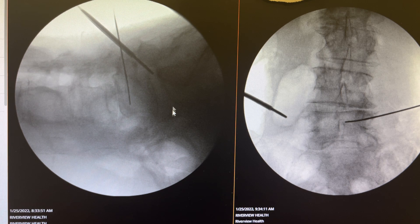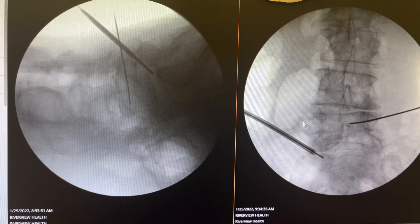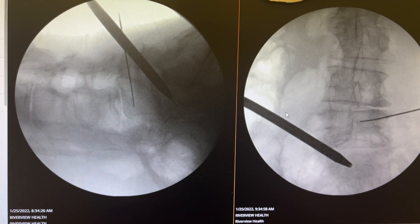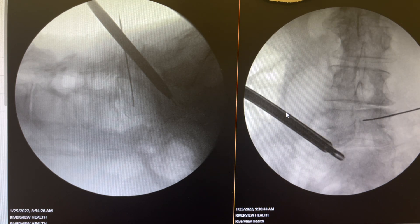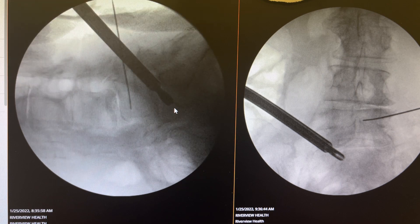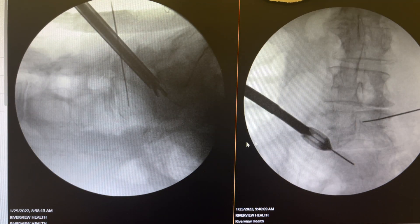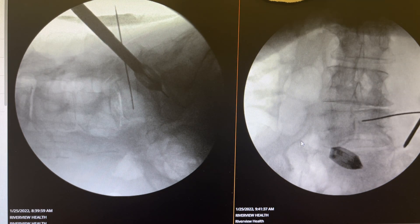Then we go with the neuromonitoring probe to L5-S1. I always start with L5-S1. I put the K-wire in, dilator in, and we put a tube in and perform a discectomy, prepare the end plate. Here you see the cage is going to go in.